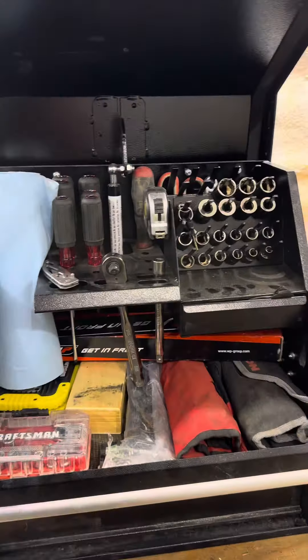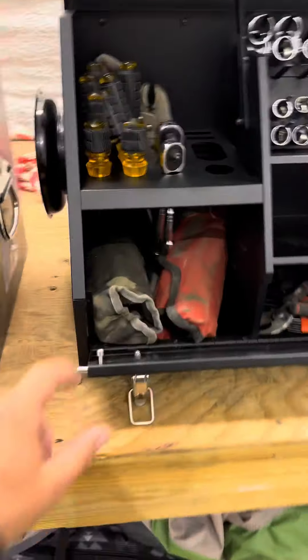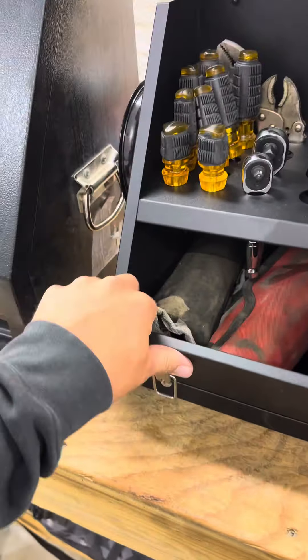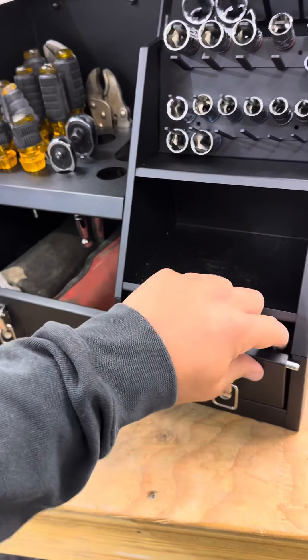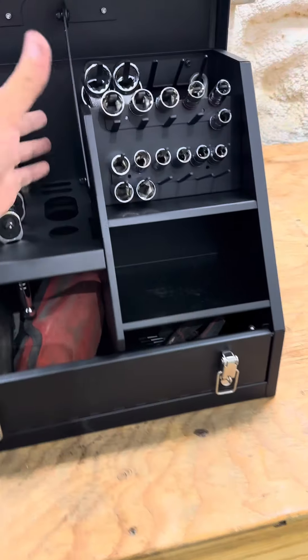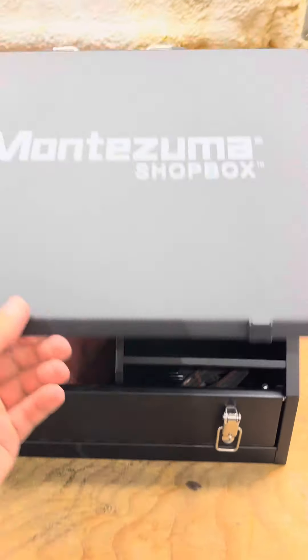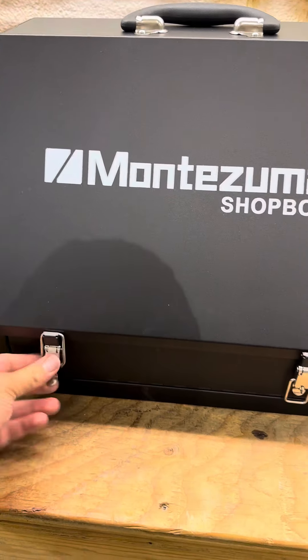A lot of people ask about the latches on these different boxes. This is a pretty simple latch — just twist. I really like this box; it's got simple latches that if they ever break or anything goes wrong, they're easy to change. It's just got this bar that holds it up, so there's no ram to go bad — set it and lock it.